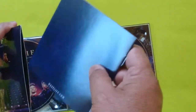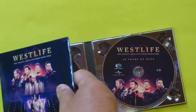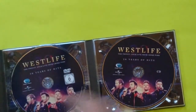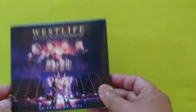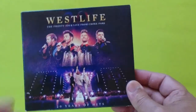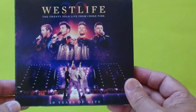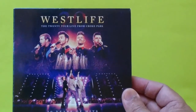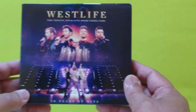Once again, this is the Westlife Live from Croke Park. If you're a fan of Westlife, this is their latest release to support their album Spectrum. I hope you guys liked today's unboxing — see you in our next one!